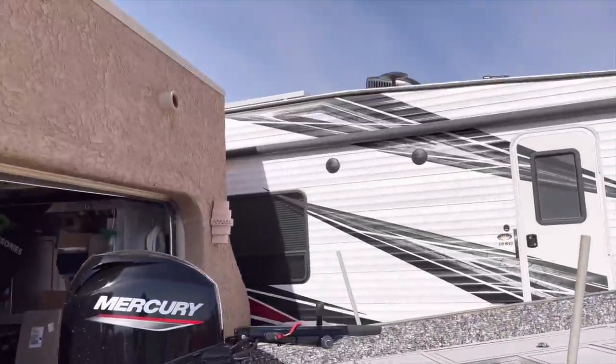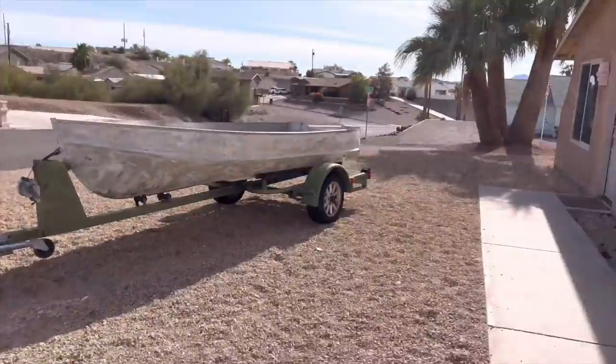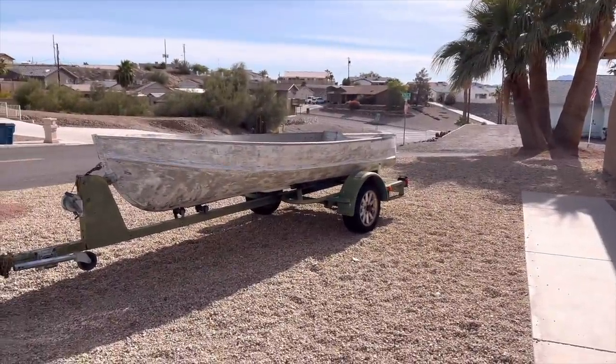So this boat — gotta move my trailer and move the boat. This is gonna have to have a workspace. I need a bigger house.